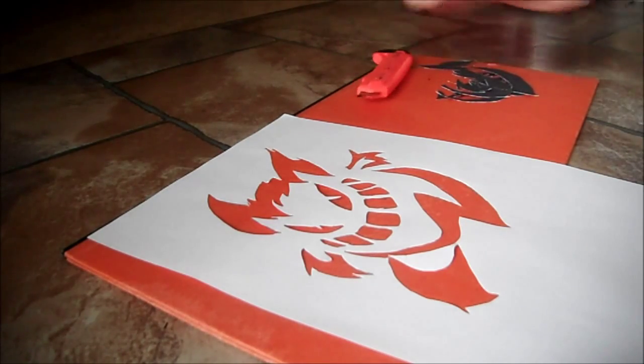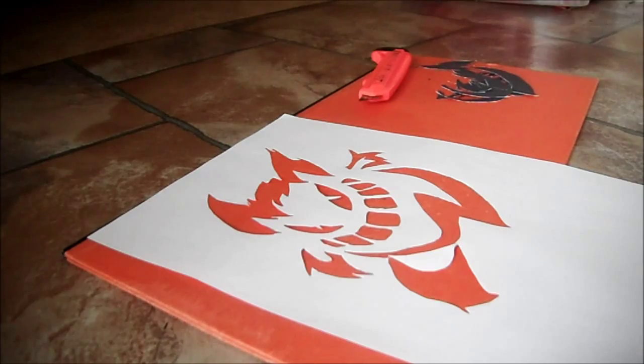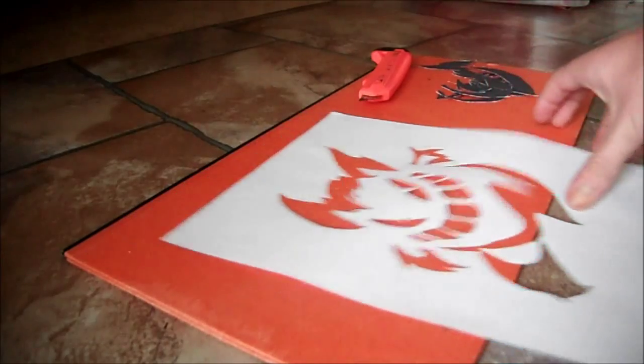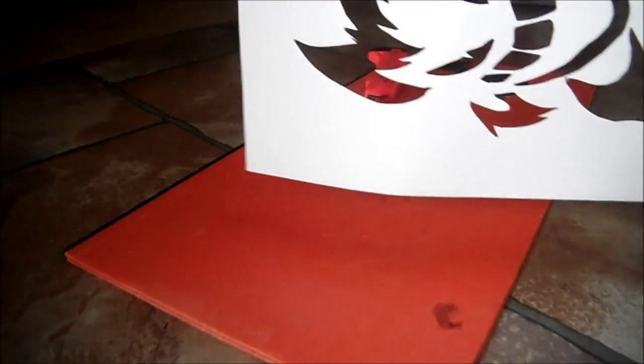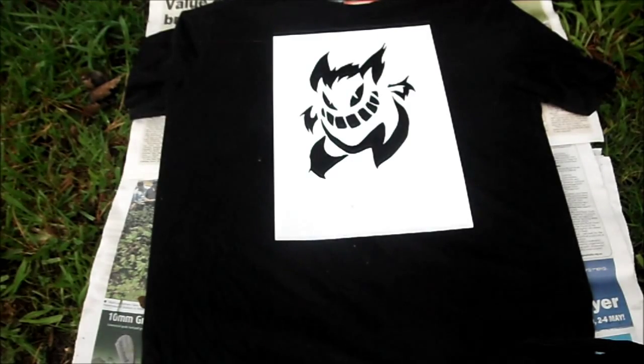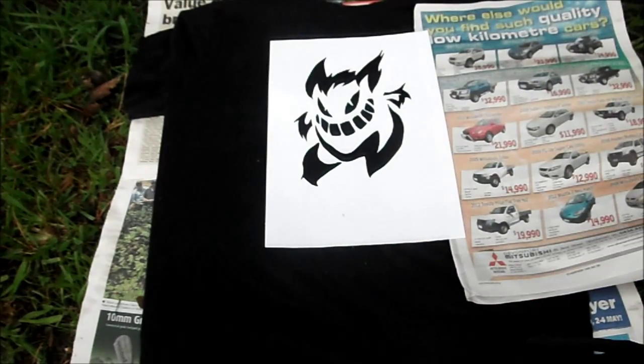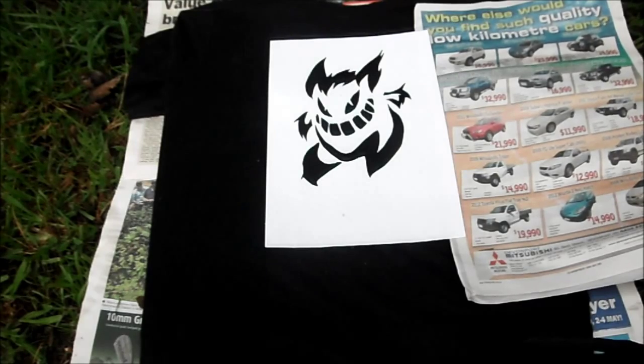The first thing you do is cut out your stencil. As I said, the best picture to have is a black and white one where you can just cut out the black. Next, put the cardboard into the shirt so when you spray paint it doesn't leak through. Make sure the cardboard fits perfectly inside the shirt. Then, in preparation to spray paint, place your stencil on the desired spot of the t-shirt where you want the pattern to show up.